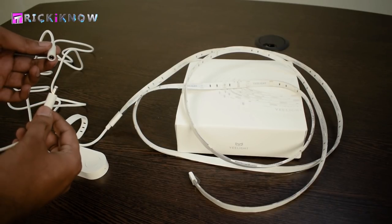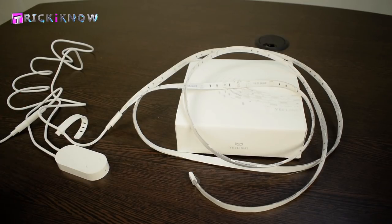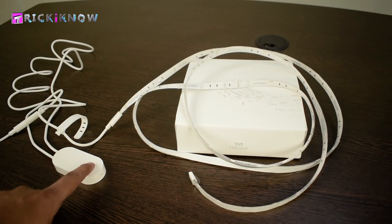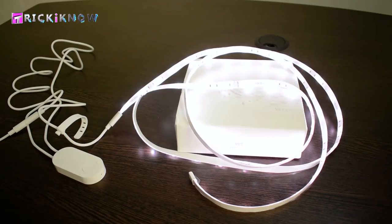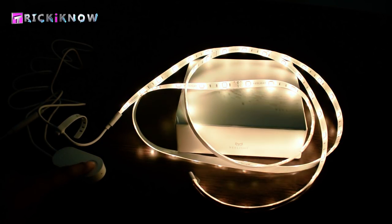For just a testing purpose I am going to connect the power adapter with the LED strip. You just have to press the remote switch to turn it on. Now switching off my room lights — you can see how much brighter it is. And you can change the color by pressing and holding the remote switch.